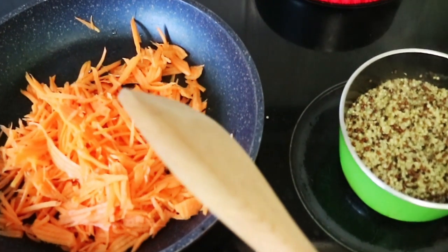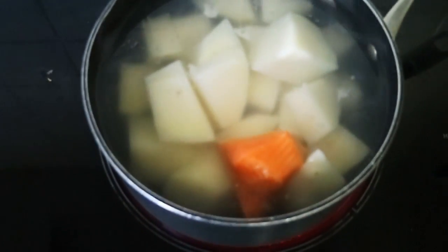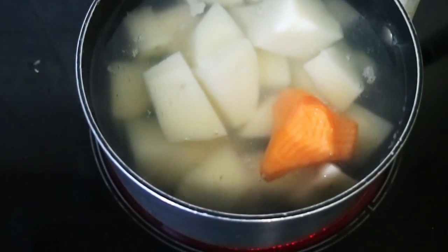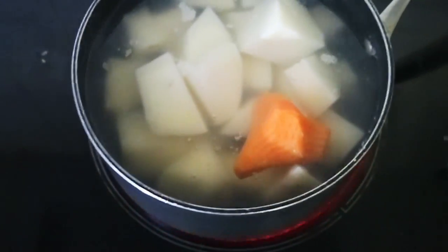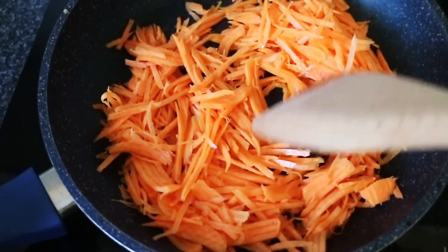On the left, that's julienned sweet potato. I have this special julienning tool. This is normal potato and one piece of sweet potato, which I could not grate because if I did grate it, I'd probably chop my skin off. This is just being pan-fried — the sweet potato is being pan-fried in some coconut oil.